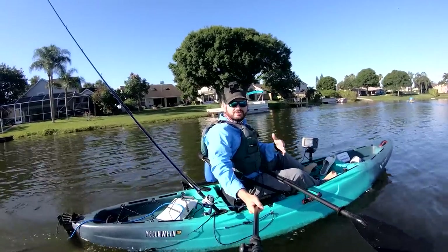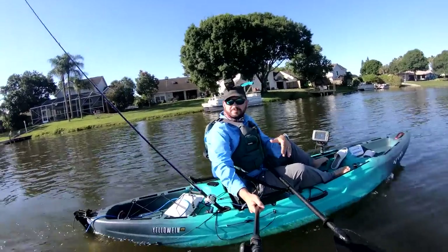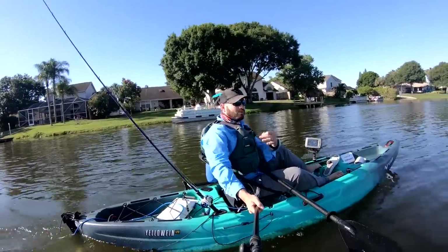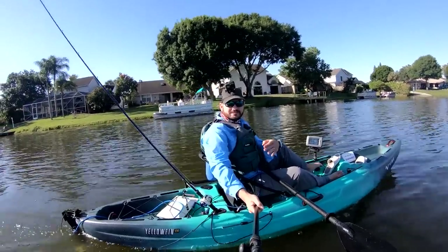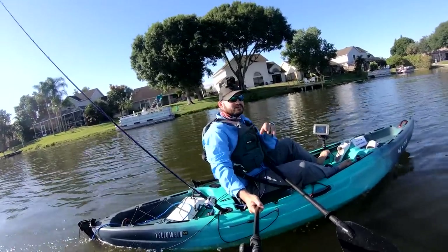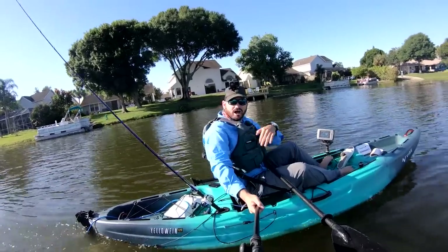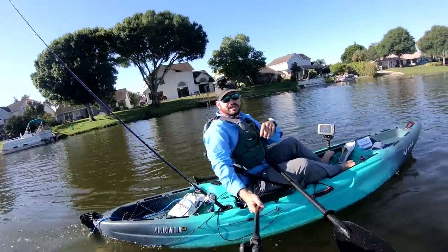Hey guys, welcome to another amazing episode of doing kayak stuff with Alias. We're right here on the water. Today we're testing the Bisbee on the Vive Yellowfin 120. If you want to buy a Bisbee, make sure to get it through the link below, because that's going to help the channel. We get a little commission out of that and it helps us keep making videos like this for you guys.